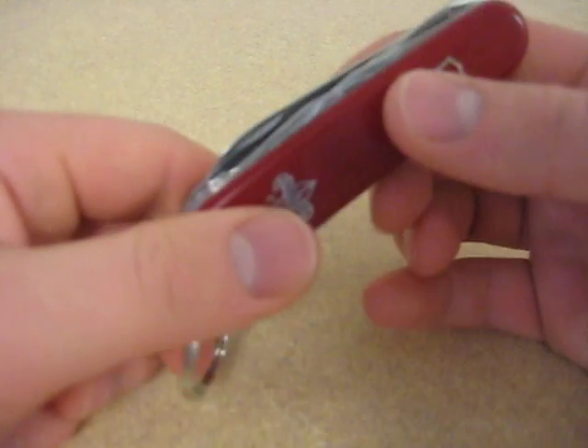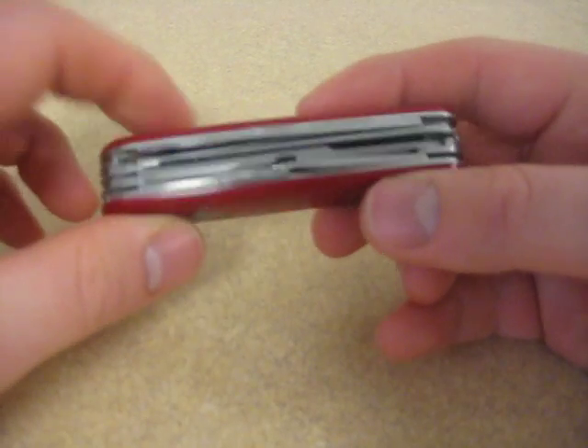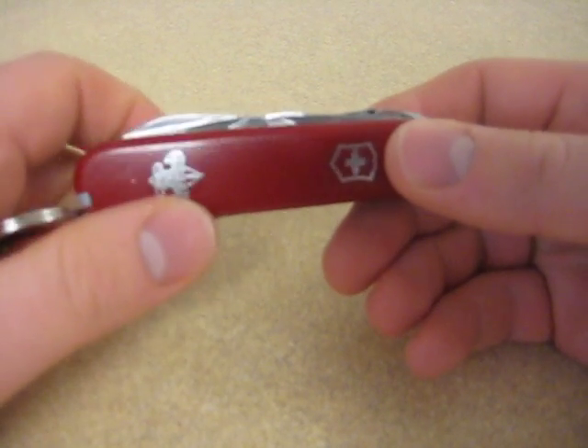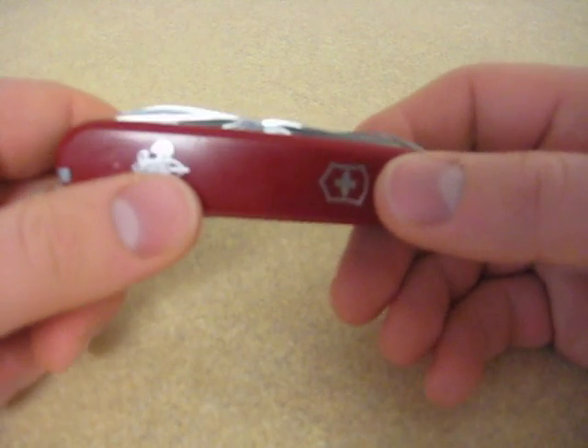So let's talk about the features. It weighs under 4 ounces, right around 3.6, 3.7. It's got quite a number of implements on it, and we'll do a little comparison and contrast here.